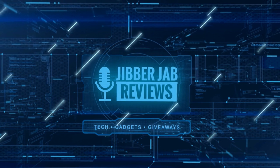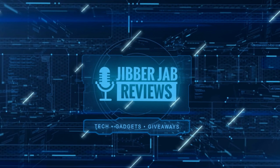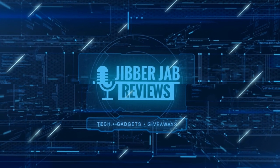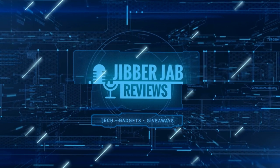Thanks again for watching the review. If you liked it, show us some love with a thumbs up, subscribe to the channel, and share the video with your friends — your support really helps keep the channel going so I can continue to offer discounts, giveaways, and fresh content. I'll see you in the next episode — take care!